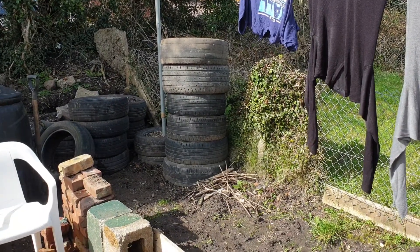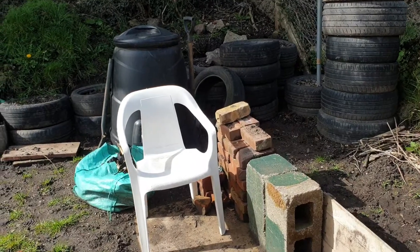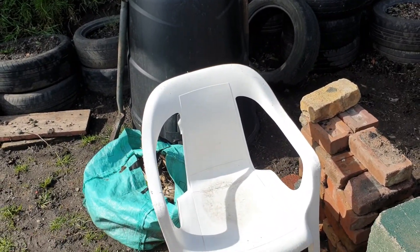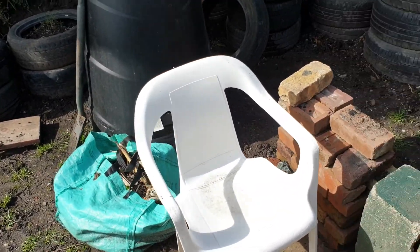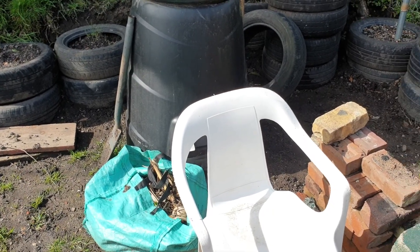I picked up a chair from the skip which someone had thrown away — still a perfectly good chair, just got some scuffs and scratches but it's perfectly fine. Just for when I want to take a break in my dirty garden clothes. It's a nice, comfy-looking chair.